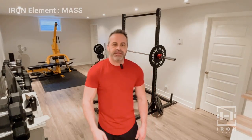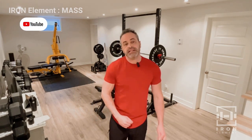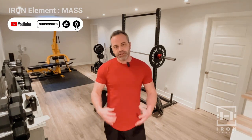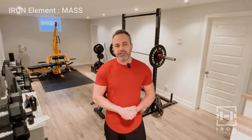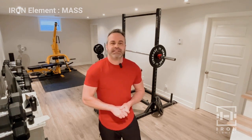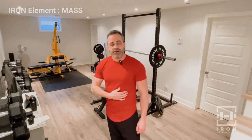Hi guys, welcome to Iron Element. This is the Mass Series, Day One — it's time to build some muscle. Day one is chest and tricep. This is a step above the Forge series; there's a little more volume, a little heavier weight, and we're going to work in the lower rep range of eight reps instead of ten. This is a great series for putting on some size.